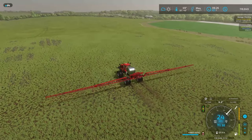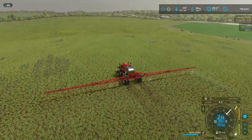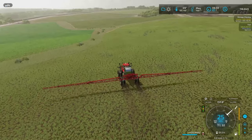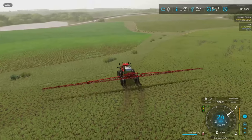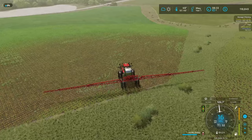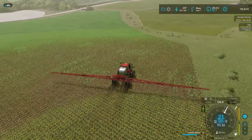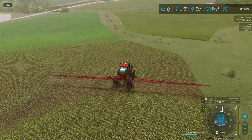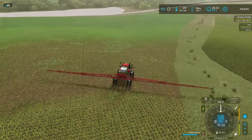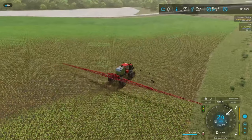That was actually kind of quick and easy, I really can't complain. Now here come the easy fields to spray — the peas are pretty small, so we'll be able to see where the weeds are. They kind of blended in with the oats, but now that we can see the weeds pretty easily we're definitely not gonna miss any on this field.